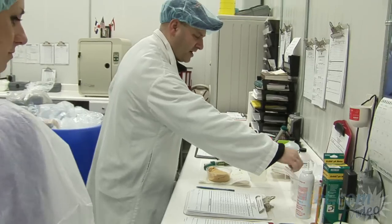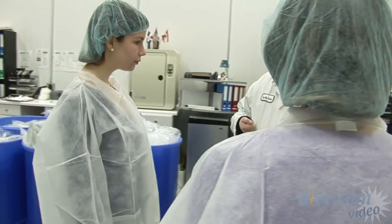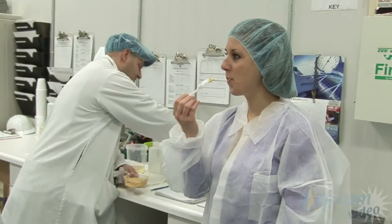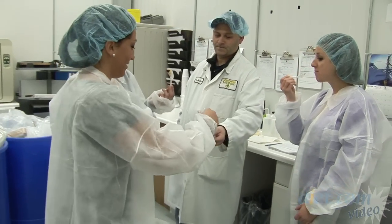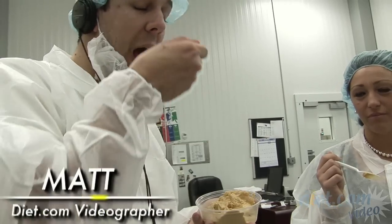Let's give a try of this roasted red pepper hummus that just came off the mixer. You like roasted red pepper? Don't be afraid! Anyone else want to try? It doesn't have all the red peppers in it yet, but it's good — it's delicious! Even the cameraman gets to try.